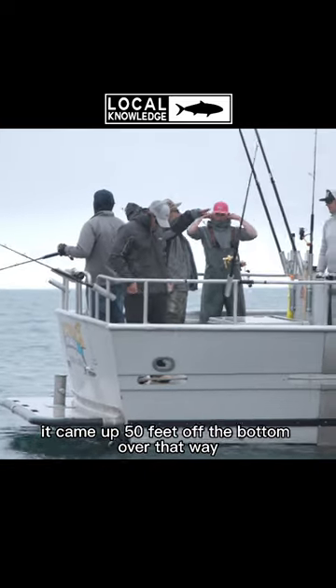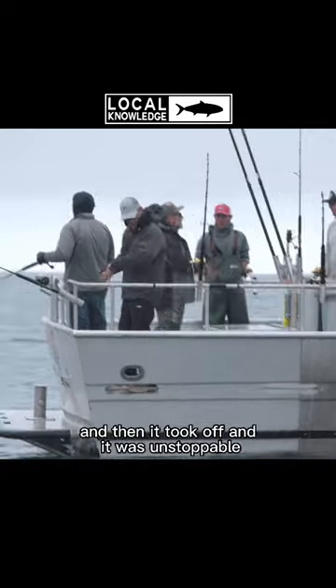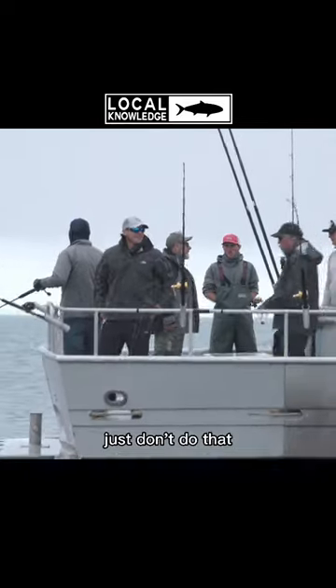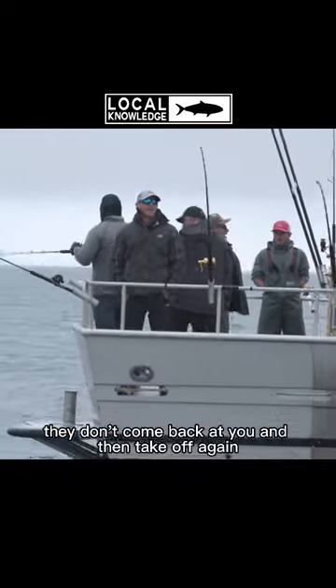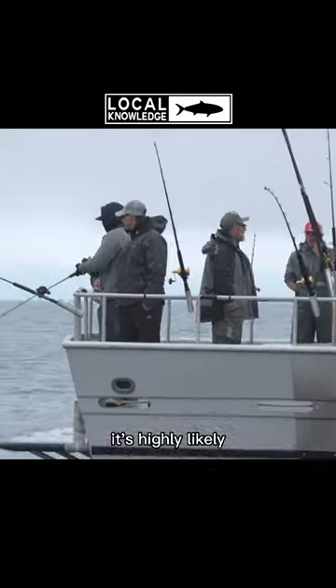It came up 50 feet off the bottom over that way, then I got it back pretty easy — and then it took off and it was unstoppable. Generally halibut just don't do that; they don't come back at you and then take off again. And there's pink salmon swimming around under the boat, so it's highly likely that...